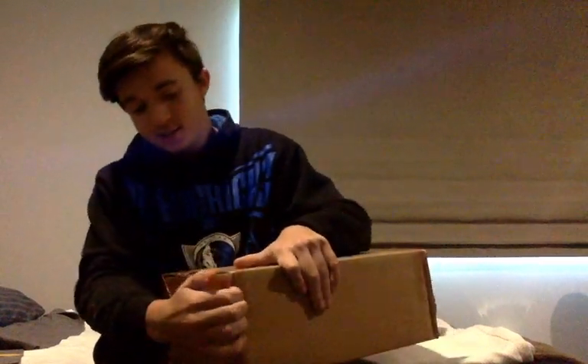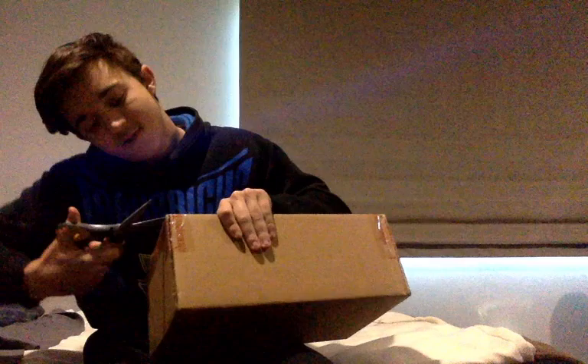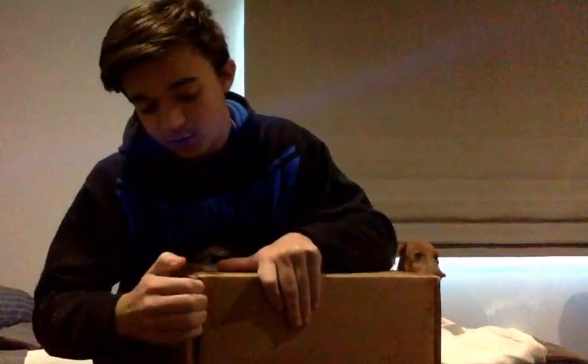It came in like five minutes ago. Lily is very excited. I did open the box — just the main box — to make sure that it was what I thought it was. It is, it's here. I already cut open the tape, but I'm not in the suspense, so let's go.